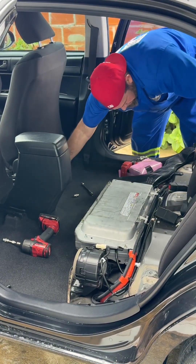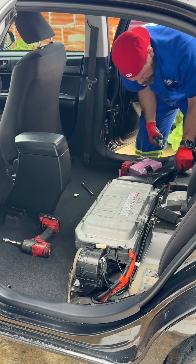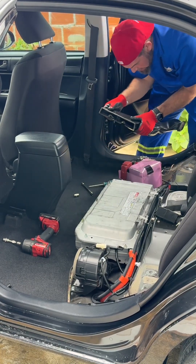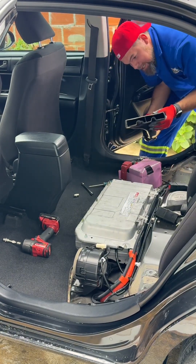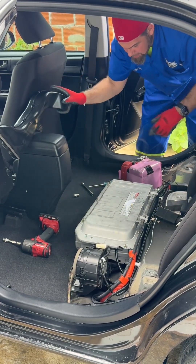Now the next step is to take out the exhaust duct — just pull it out. It's so dirty, so dirty. I'm going to have to leave it here because I'll need to service all of this.